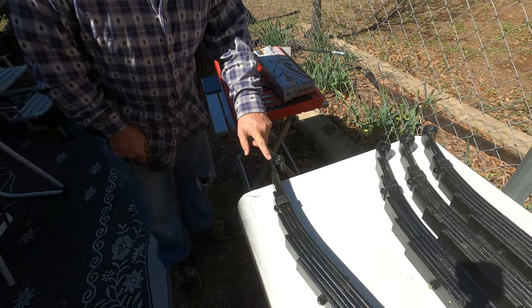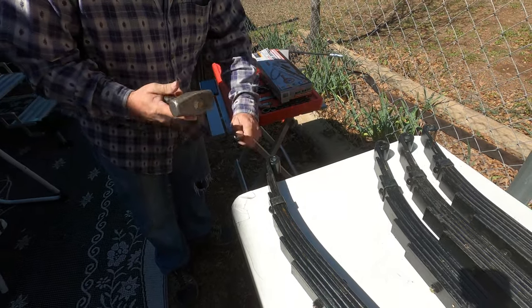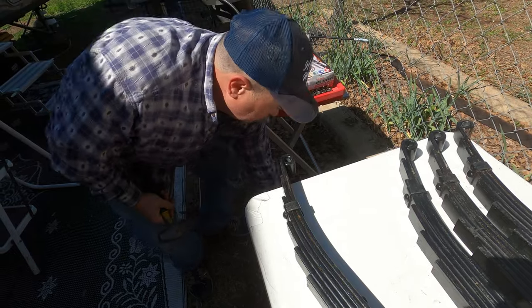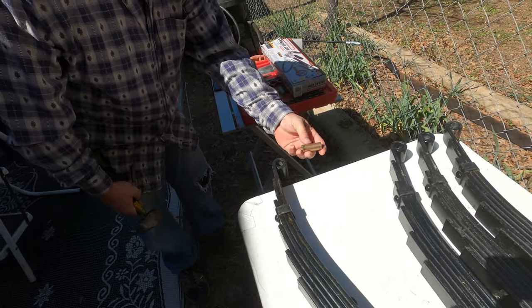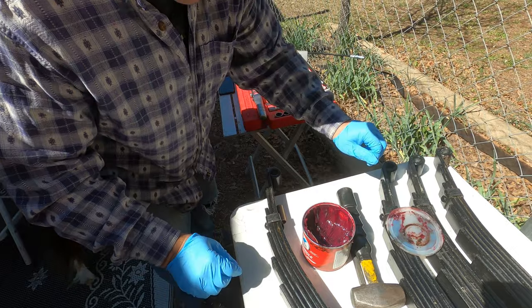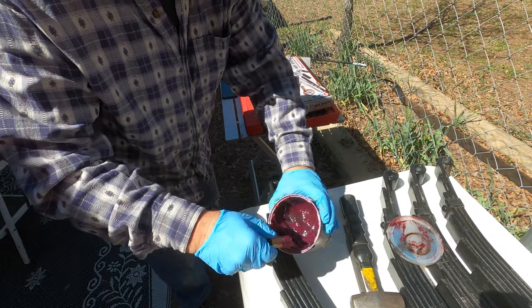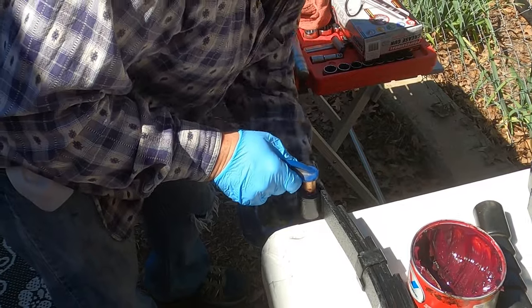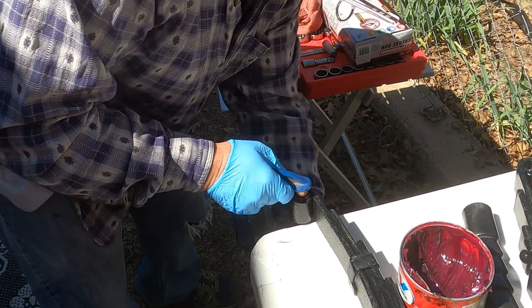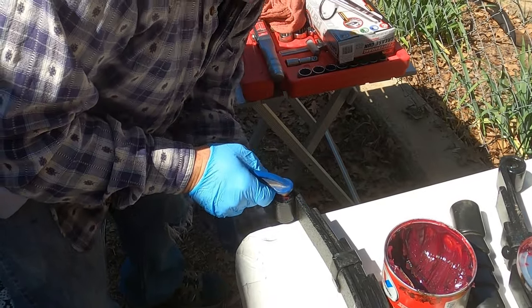These brand new leaf springs come with Teflon or plastic bushings in them, which to me is absolutely stupid. In order to prep these, I'm going to knock these out and replace them with these bronze ones. I'm not going to tap them in because I don't want to potentially mushroom them. I'm going to put a little lube on them and use a C-clamp to gently press them in. Using the C-clamp like this eliminates the possibility of pounding them in and mushrooming out the edge.